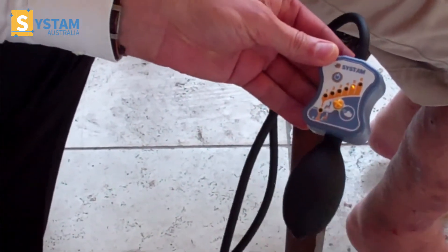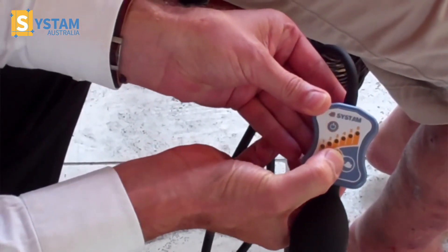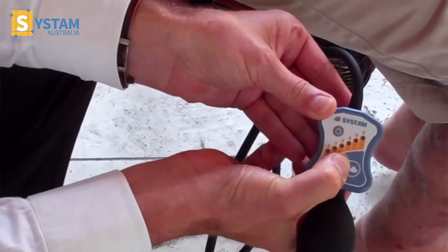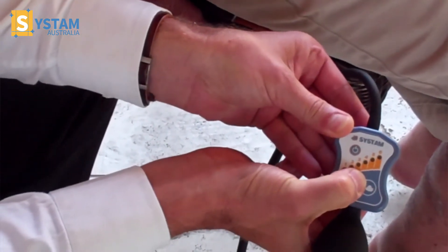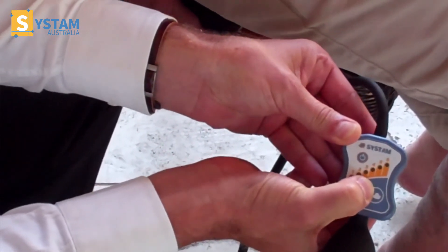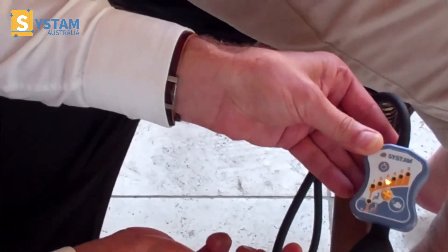Tony being a three, we can see five is too high. So by pushing this button here, we're releasing the air. We'll release the air until the number on the scale reaches a three, and we can see there we're on the right setting for Tony.